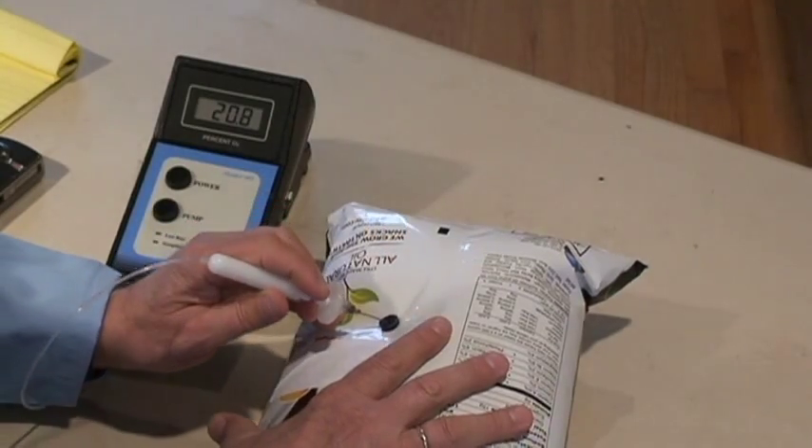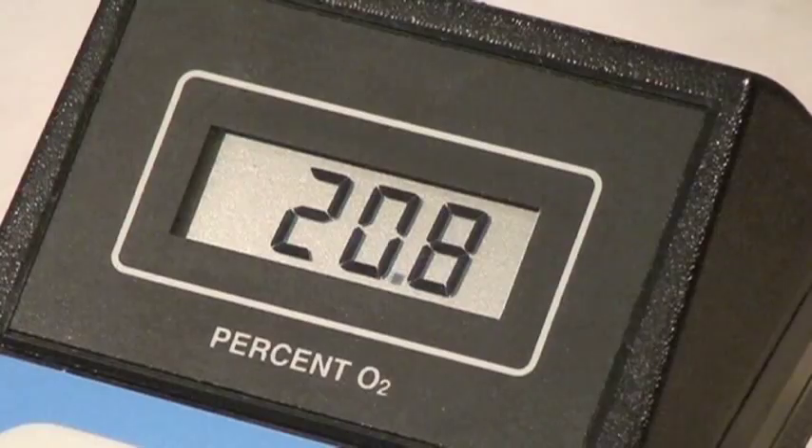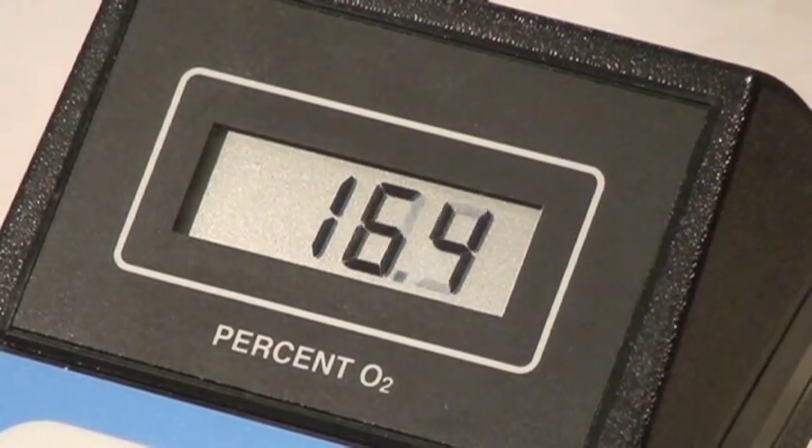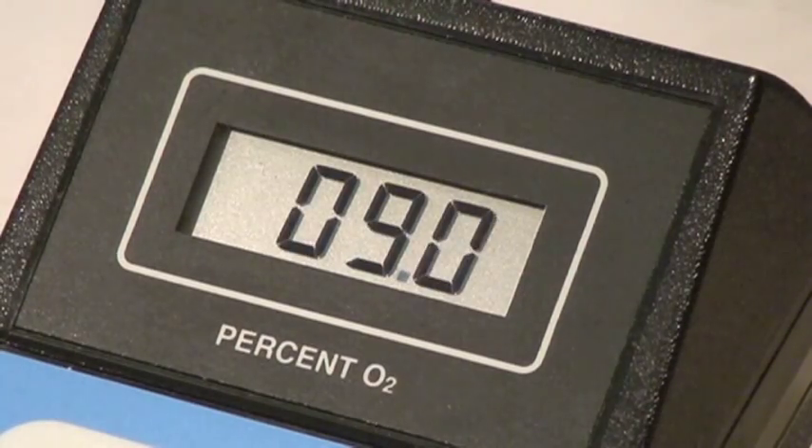We'll puncture into the bag and depress the pump switch. The pump will come on for 7 or 8 seconds and draw the sample in, then the pump turns off automatically.